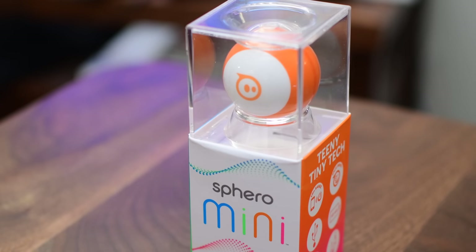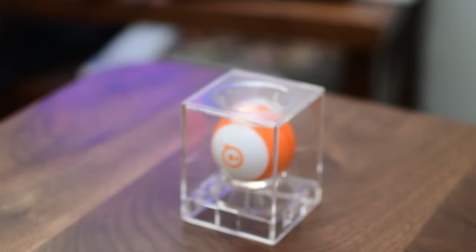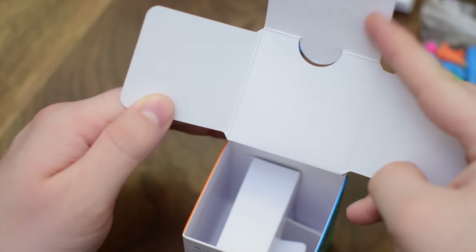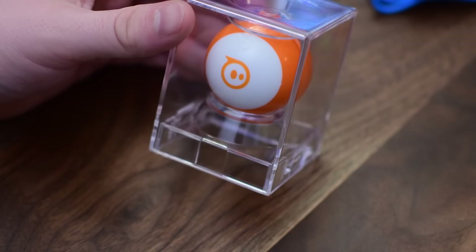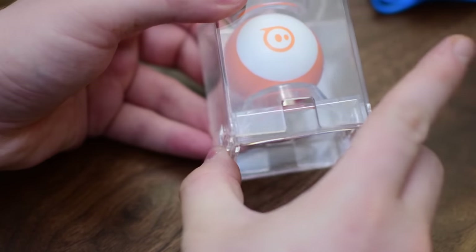It comes in a variety of colors and you can change the color of the lights on it — it's just really fun and cool to do. The getting started guide is printed on the box itself, which is basically: open the casing of the ball, plug the ball in, and while charging download the Sphero Mini app. We have the orange version of the Sphero Mini, and you can see it's enclosed in a little housing that's also a great place to store it so it doesn't roll off your tables.